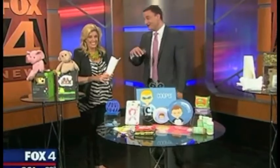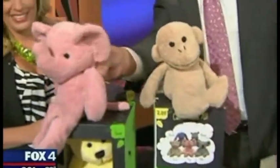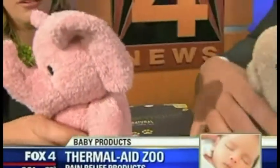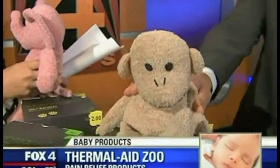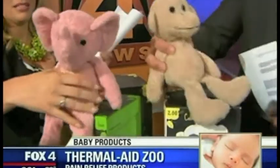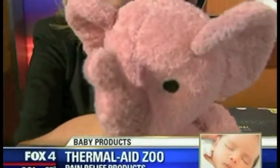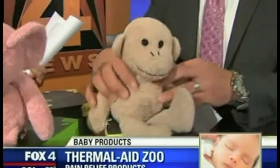One of the favorite products of the segment: these are ThermalAid heating and cooling packs. Pick it up — there are little beans inside. You pop it in the microwave or in the freezer and use it as a heating pack or cooling pad for your kid. This is great for infants, toddlers, and young kids. The temperatures aren't as extreme as taking a frozen block of ice from the freezer and putting it on your kid, so they'll use it for longer as well.